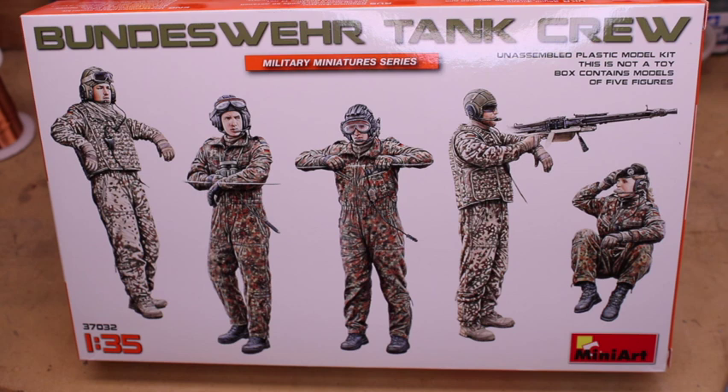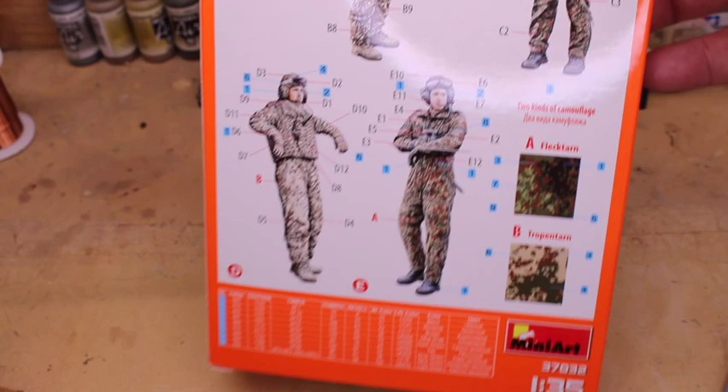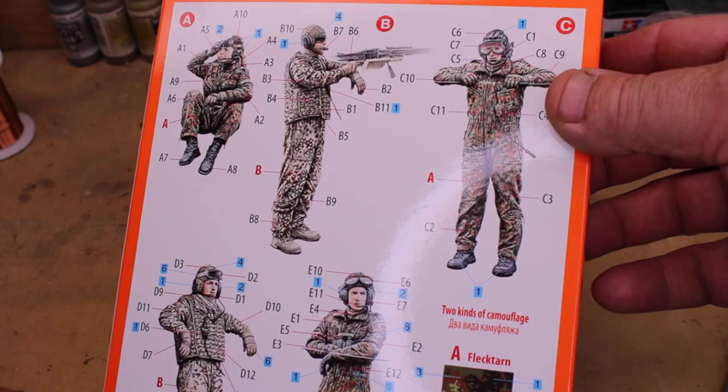Very nice detail, very nice quality. The only criticism I will say right up front is the goggles are solid plastic, so you don't have a clear plastic goggle. But other than that, that's an easy thing to work through. On the back side of the box, you've got your paint scheme art. They also show you your European versus your desert patterns for the camouflaging, and then kind of how you go about assembling the figures themselves.